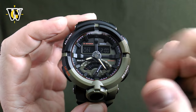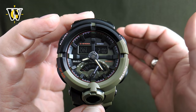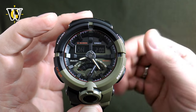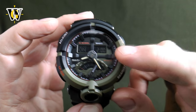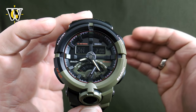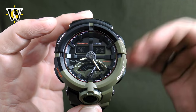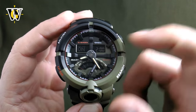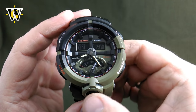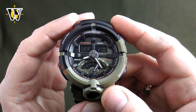All alarms will beep for about 10 to 15 seconds and then turn themselves off, or you can press any button to stop them. However, the snooze alarm will repeat itself about every 5 minutes until you go into the alarm function and turn it off by pressing this button.